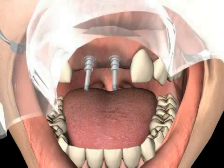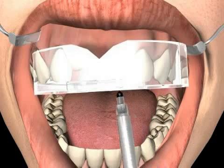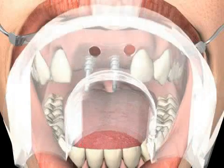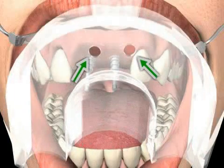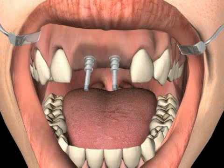In the next step, the impression spoon is customized and an opening is milled into the chimney screw. Two holes are drilled so that the chimney screw can later be removed from the impression material once the hardening process is complete. This is the only way to remove the impression spoon with the impression rod from the patient's mouth.